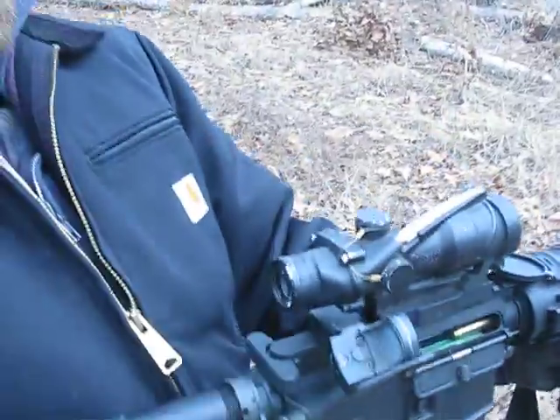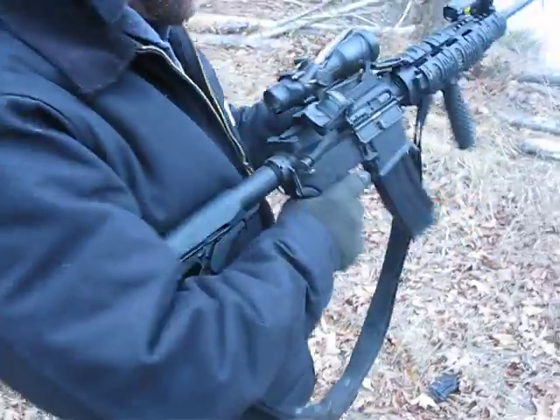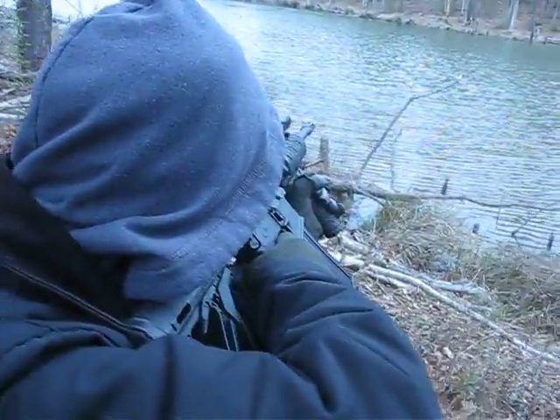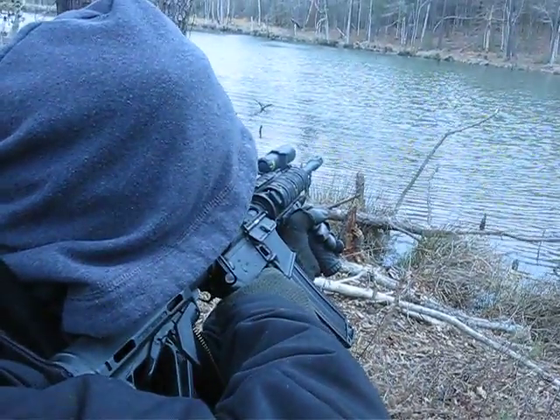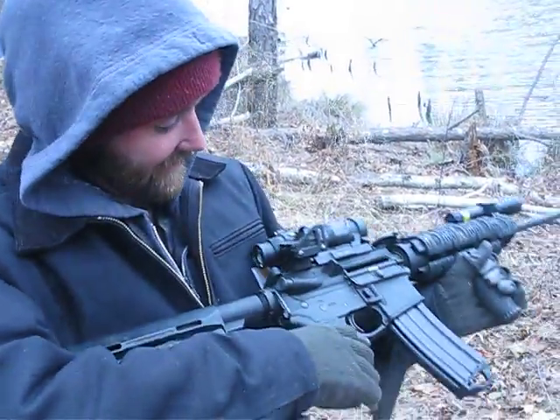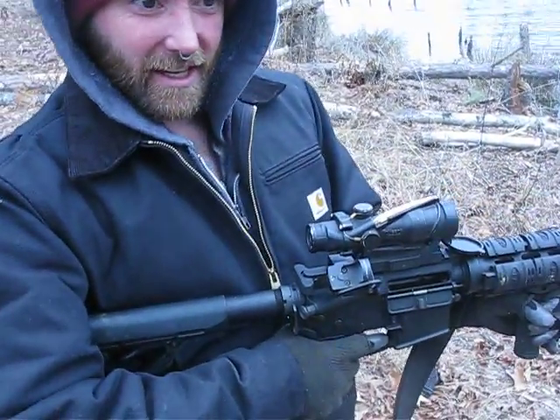Hit that release on the side over there — yeah, there you go. One shot, one kill, baby! Got it. Damn, it's loud. Is that 90? 90 each one? 36 to 90.